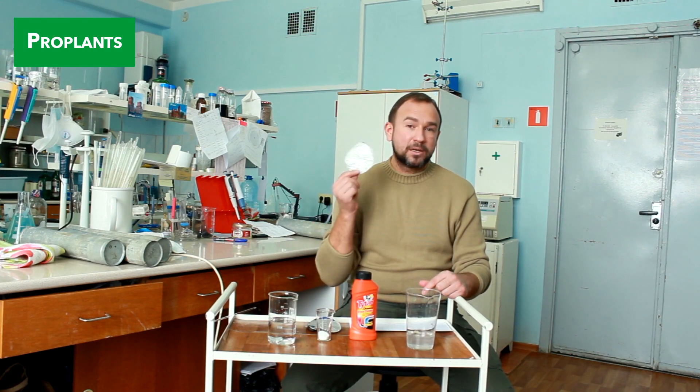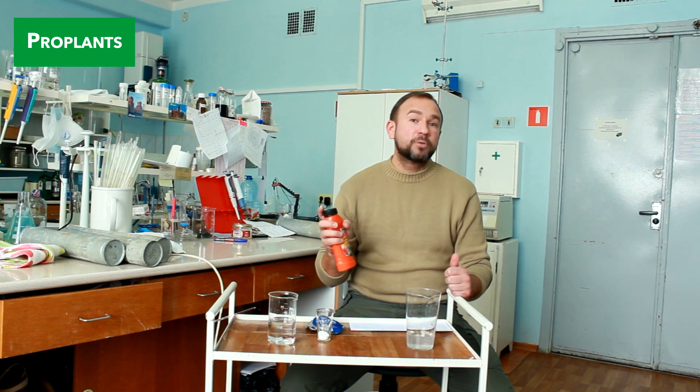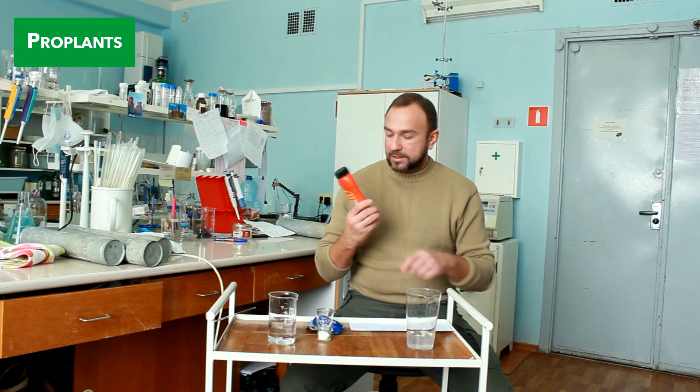So how do we get soluble aluminum? Actually it's very simple. Aluminum is highly soluble in alkali solutions such as sodium hydroxide (caustic soda) and caustic potassium. Where do we get caustic soda at home? All dry pipe and drain blockers are nothing more than pure caustic soda and caustic potassium — and this is exactly what we need.